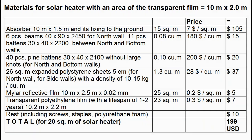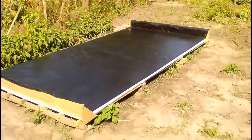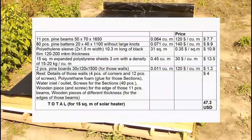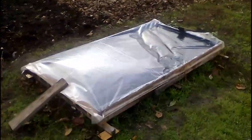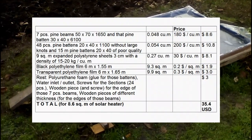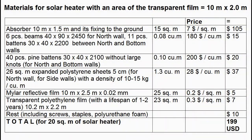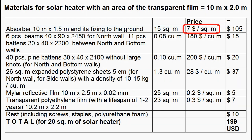We see that I do not specify the type of absorber. For example, we can use the type described in my old videos, and its materials cost $3 per square meter. Or this type described two months ago, which uses materials worth about $4 per square meter. However we should also add the cost of materials for fixing to the ground, and our goal is this cost per square meter of absorber.